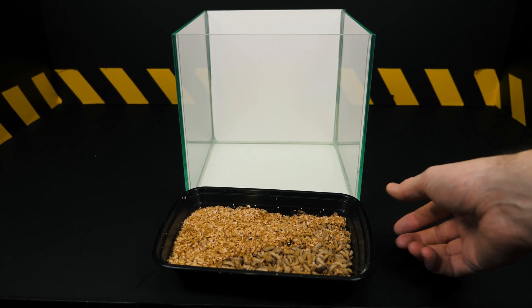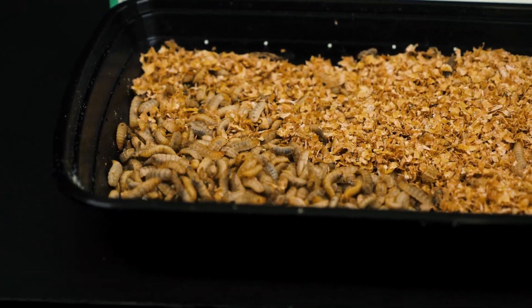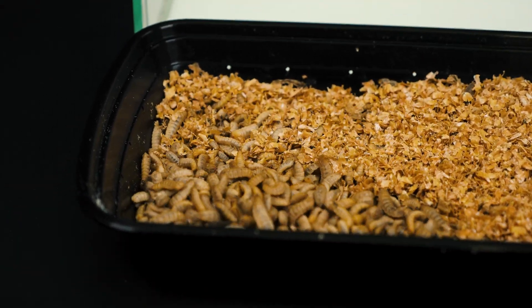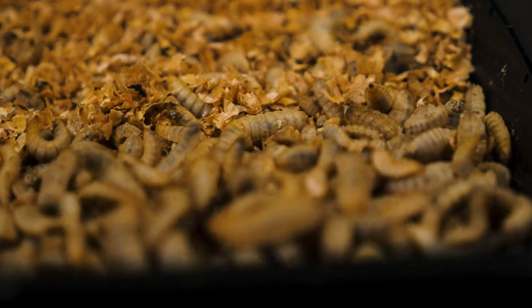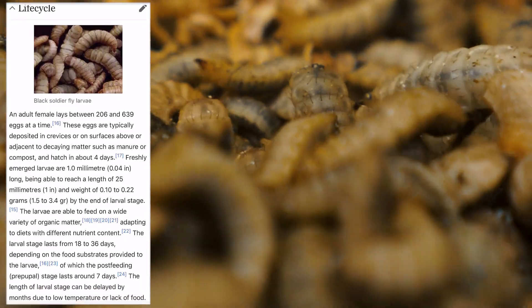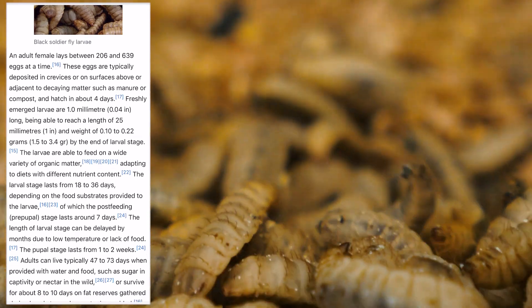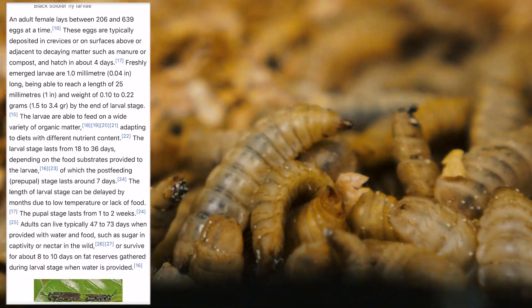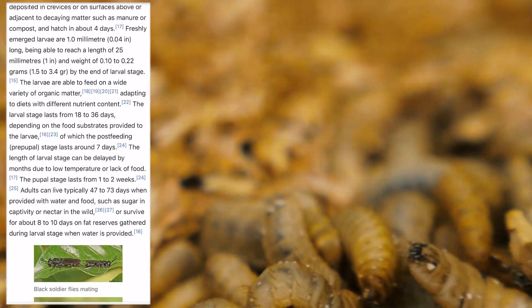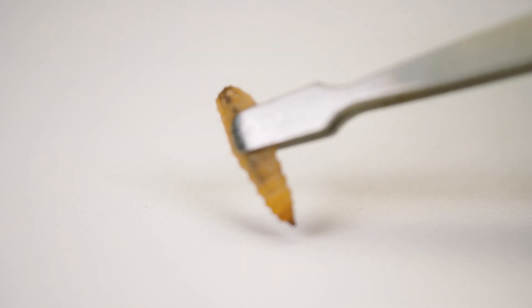Adult individuals belong to the fly family with a length ranging from 15 to 20 millimeters. Females are slightly larger than males. Their bodies are entirely black, except for the shins and paws which are white. Adult black soldier flies can live from 47 to 73 days if provided with water and food, such as sugar in captivity, replacing nectar in the wild.